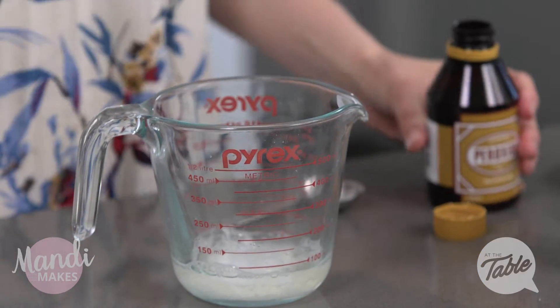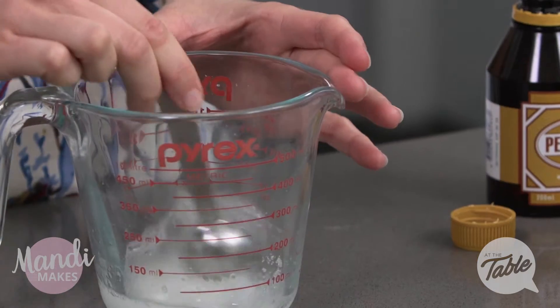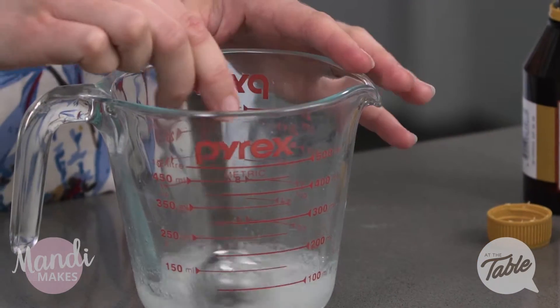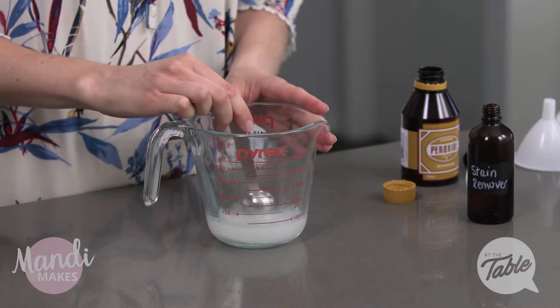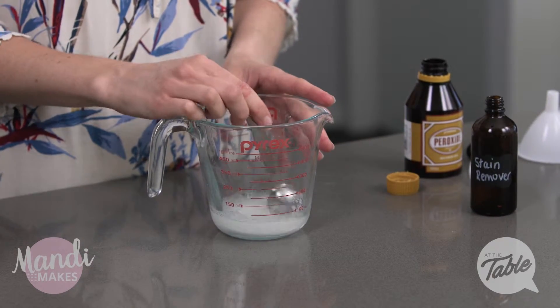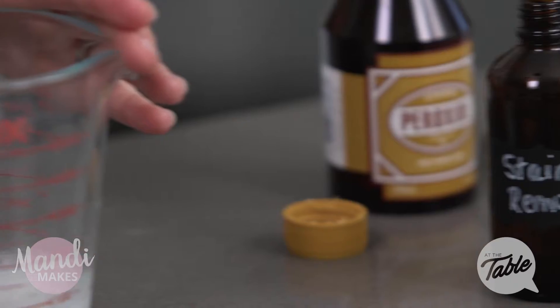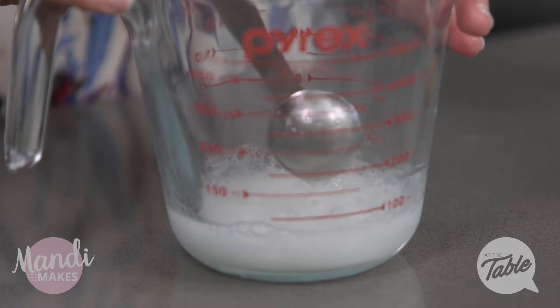That is all of our ingredients — three simple ingredients. I'm just going to give that a mix until it is all well dissolved, the baking soda is dissolved. It's really important with this, because you are using peroxide, that you keep it stored in a dark container. I'm using these dark glass amber containers just to help keep the sunlight out of the peroxide.